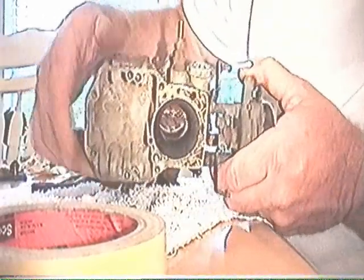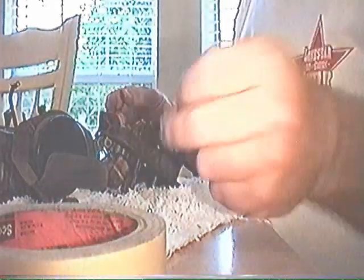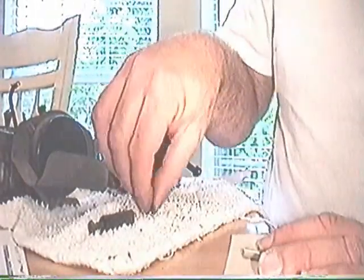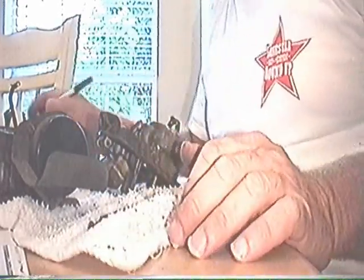We have one more check ball right here — and yes, it is a check ball. It's got two balls and a little aluminum weight, also critical. Although sometimes you'll have a carburetor that's hesitating, and you can remove that aluminum weight and the throttle response will be improved. There are four check balls in this carburetor.